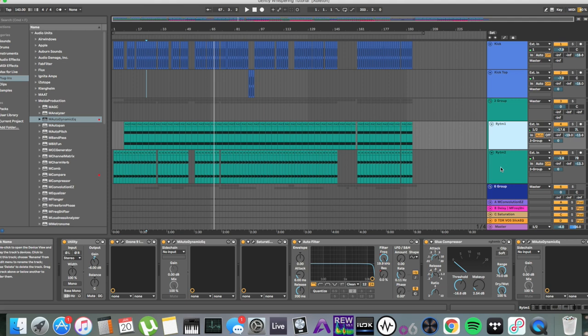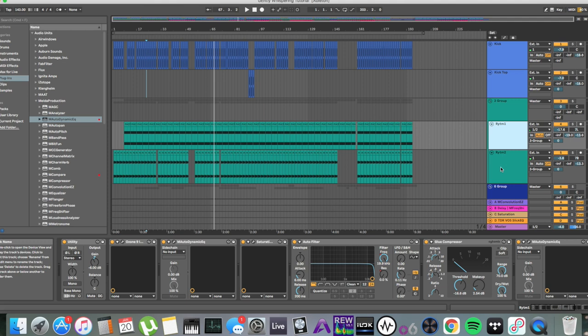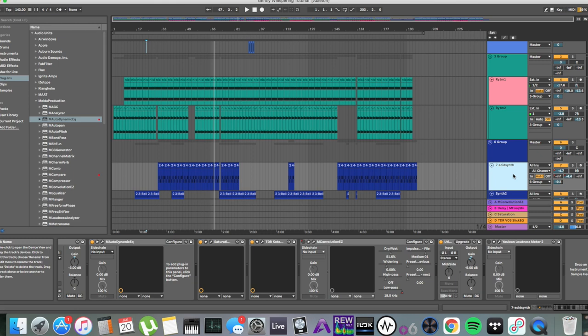If we have a quick look through, you're going to notice that there's actually not that much compression going on as inserts, at least. In my opinion, and contrary to popular belief, compression isn't always the best way of achieving loudness. What I mainly use is subtractive dynamic EQ, and this is by far more efficient than compression or additive EQ. You have more control and can be more surgical with dynamic EQ than with compression.